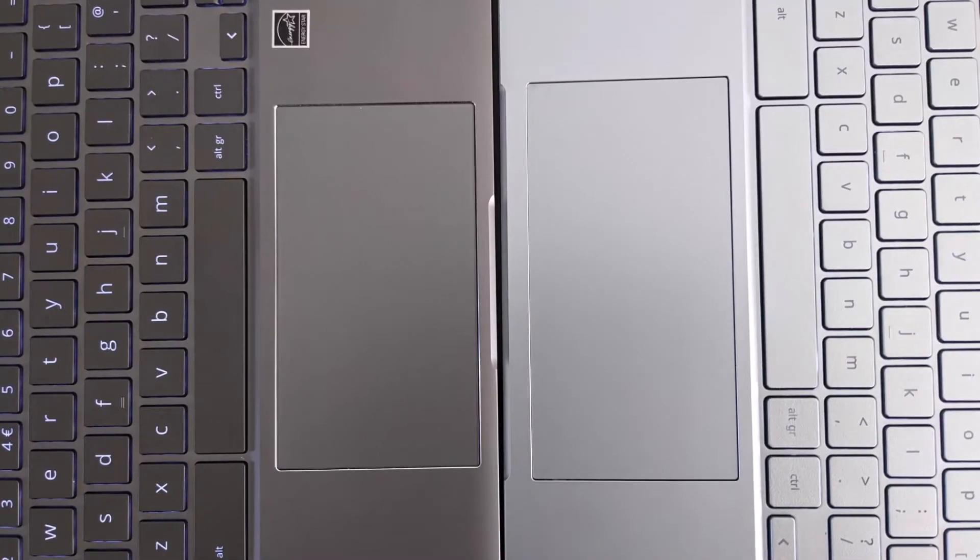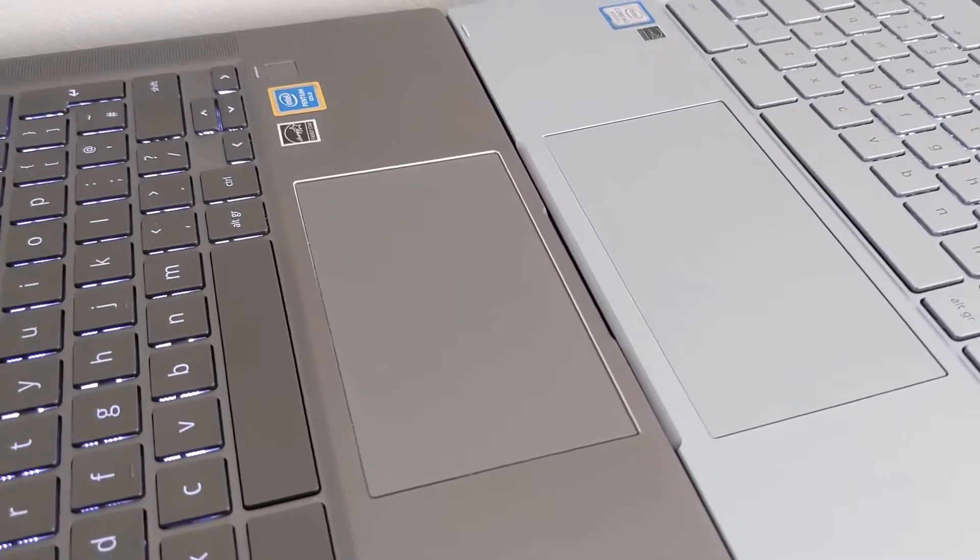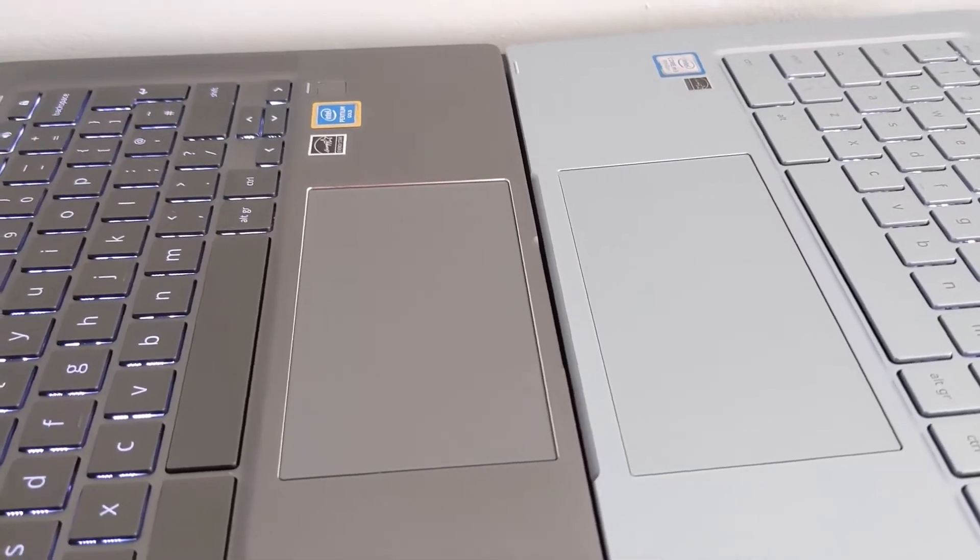In terms of trackpads, the HP has a glass trackpad compared to the standard trackpad on the Asus, although the Asus trackpad is slightly larger than the HP's.